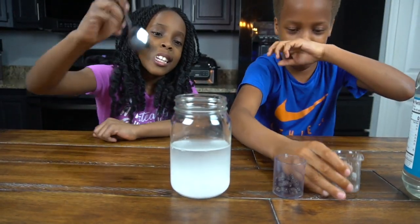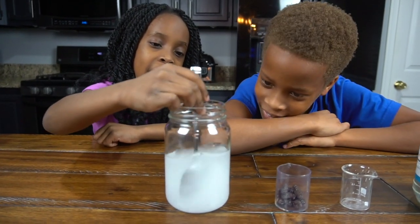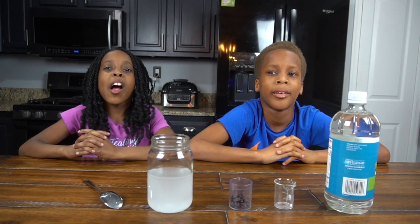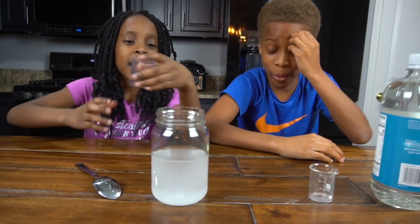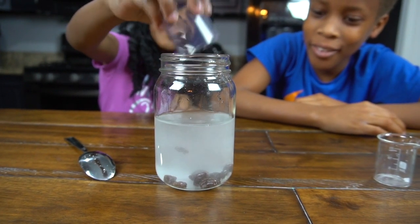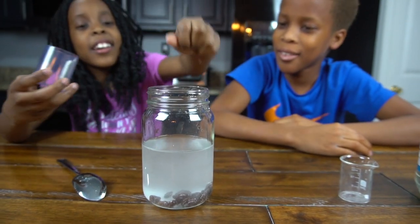Now we're going to mix it. Mix it, mix it, mix it. Now we're going to add our raisins. So let's pour them in. Okay, we got them.